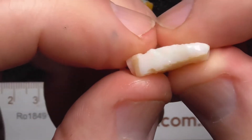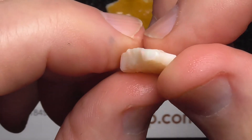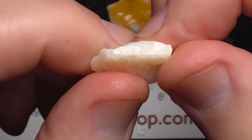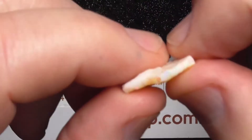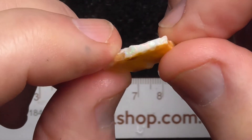Hiding this a bit. Bluey greens, some pinks. Showing a bit better in this piece.